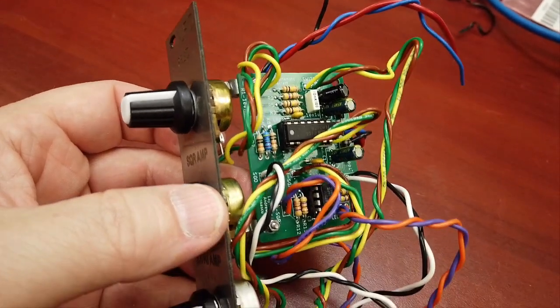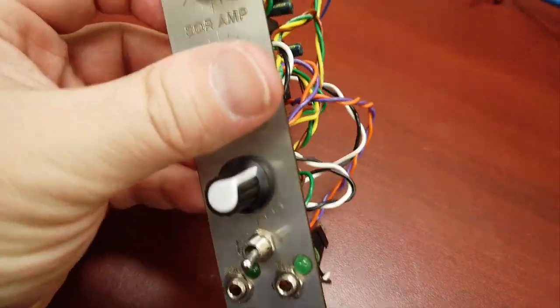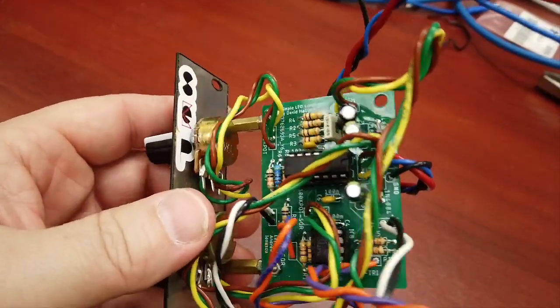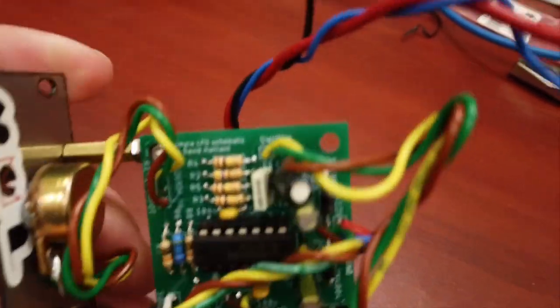Hi there, my name is Aaron Lanterman. I'm a professor of electrical and computer engineering at Georgia Tech, and this is a low-frequency oscillator module built by students in my retro-futuristic hardware vertically integrated projects team.